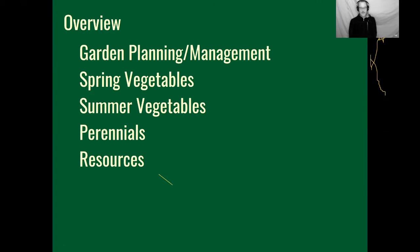Today we're going to talk about garden planning and management, some cultural practices to help you achieve a successful garden, and then the individual vegetables — what we break up into spring vegetables planted early and harvested before full summer heat, and the straight-up summer vegetables like tomatoes, peppers, and corn. We'll also touch on perennials, because now's the time to think about them when they appear in nurseries as bare root, and finally we'll turn you on to some resources.